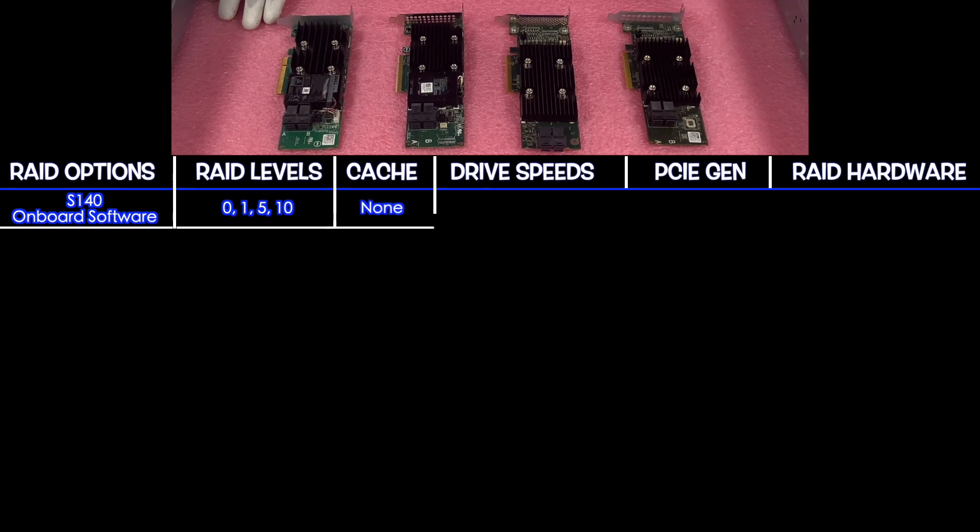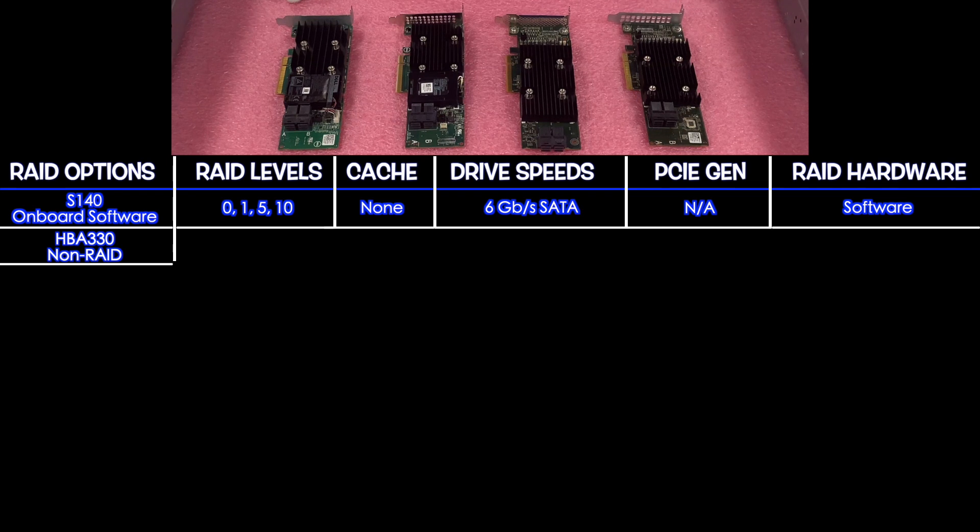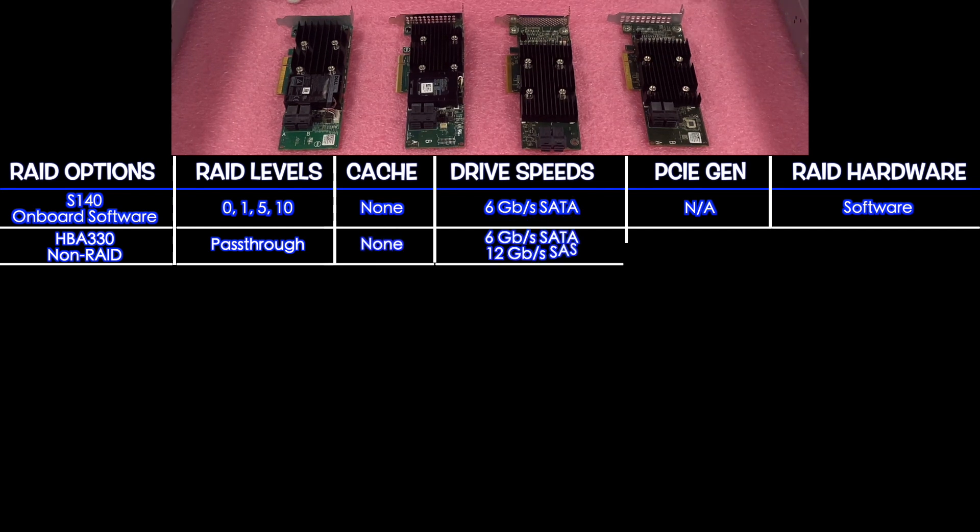If you want SAS, you need a physical hardware RAID card. The S140 has no PCIe gen since it's software RAID, not hardware. Next up is the HBA 330, which is technically not a RAID — it's a pass-through. There's no cache. It supports 6 Gbps for SATA and 12 Gbps for SAS, and it is PCIe 3.0 — your first hardware option.